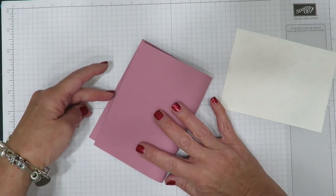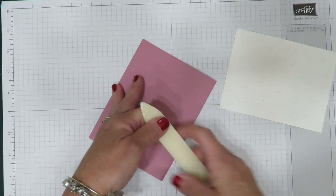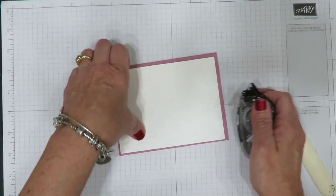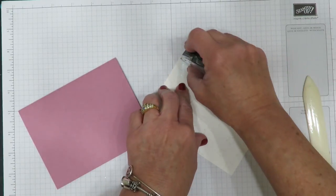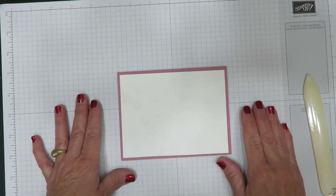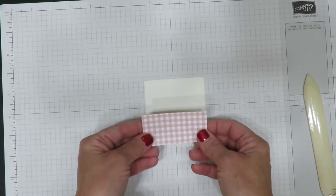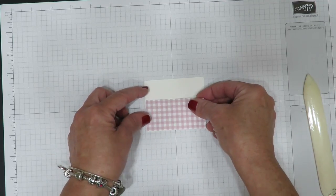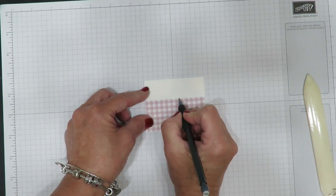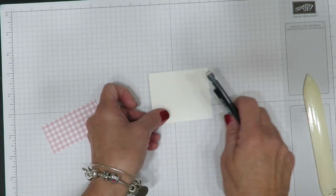That white piece is going to be layered on a piece of Sweet Sugar Plum cardstock — remember all the cutting dimensions are over on my blog. I'm going to mount this piece right here, grabbing my snail adhesive, flipping it over and adding adhesive to the back. Whenever I'm adhering an embossed piece, I like to provide a little bit more adhesive to cover all those bumps and valleys. That's going to get centered on the card front. Now we're going to work on the panel. I have a piece of Whisper White cardstock and I've cut a piece of that designer series paper. I grabbed a pencil and made a little mark on where this would fall, so I knew where my stamped image was going to need to be.